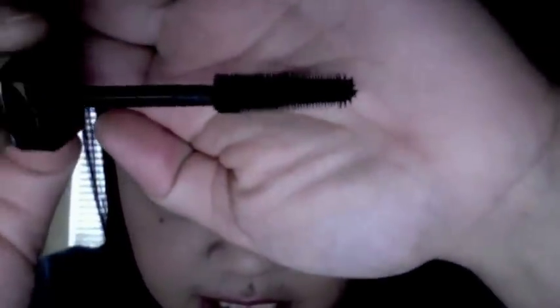Let me show you the brush. It's already been used so you can't really see it very well, but it's a plastic brush and at the end it has tiny bristles that enable you to capture each lash and really go into the inner lashes and coat them with mascara as well. If you're someone who uses the tip of the brush to apply mascara on your lower lashes, it's really great.